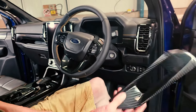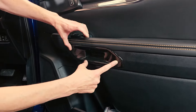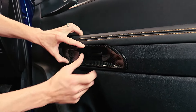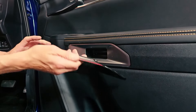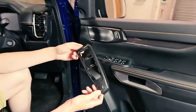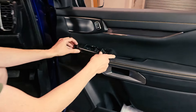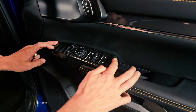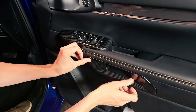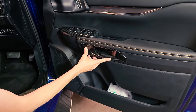We've got the interior handle trim here — fits perfectly, covers all the silver, you can't see any of the silver on there. Nice trim, that one. We've also got the door switch panels — these come as a set of four. Simply place them on there, and that gives the carbon fibre look on both parts and does the door really nicely.